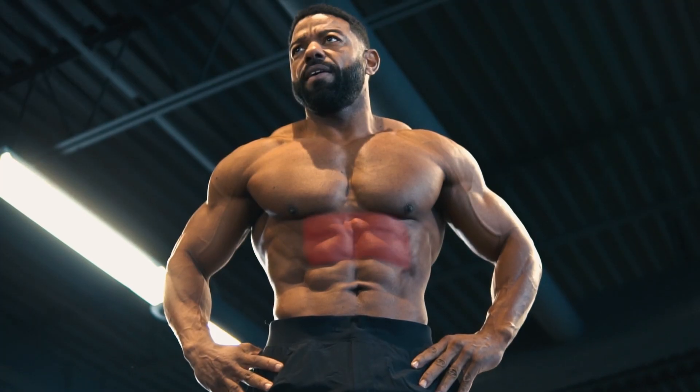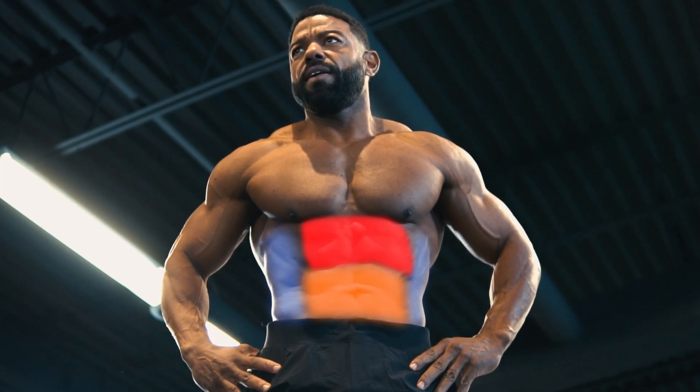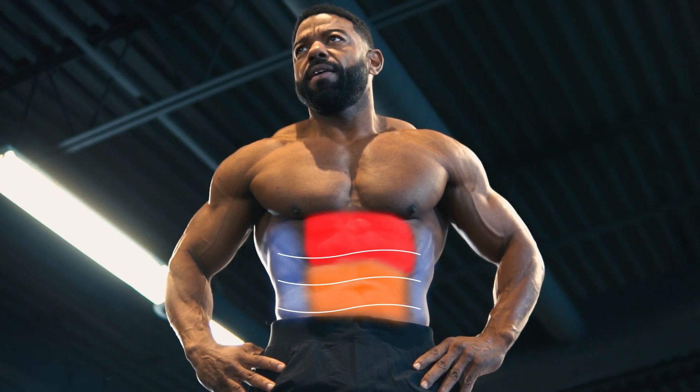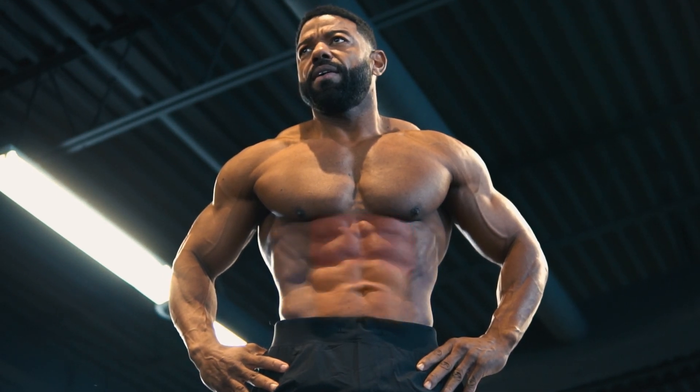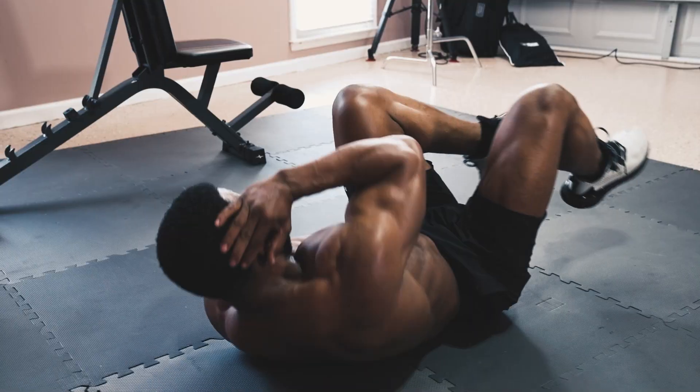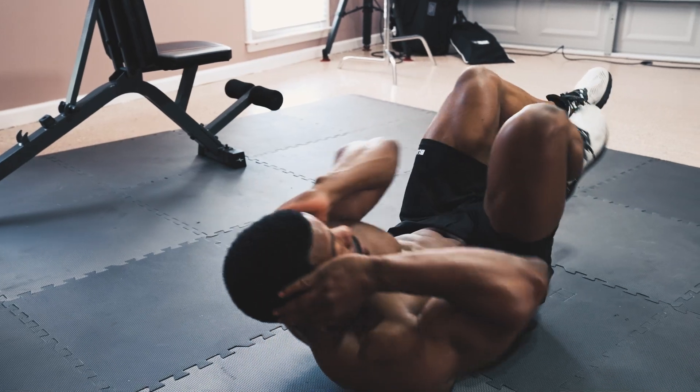This workout is designed to work every area of your core, including your upper and lower abs, your obliques, and even your deeper core muscles like your transverse abdominis. The specifically selected exercises are both safe and effective for building strong abs while burning the extra body fat covering them up.